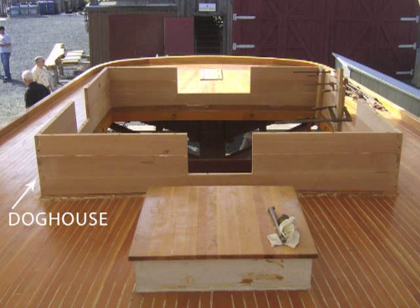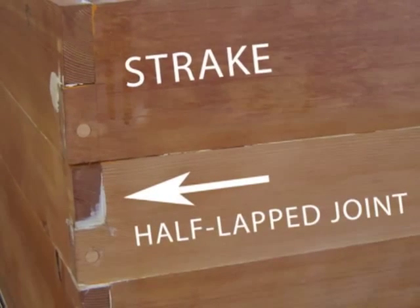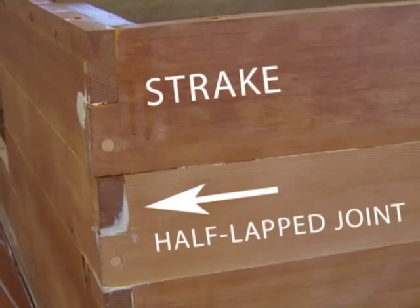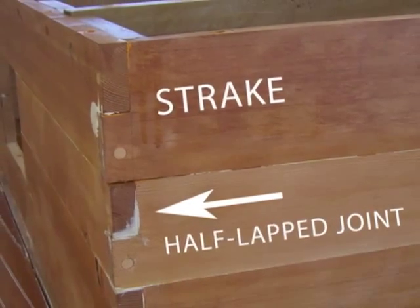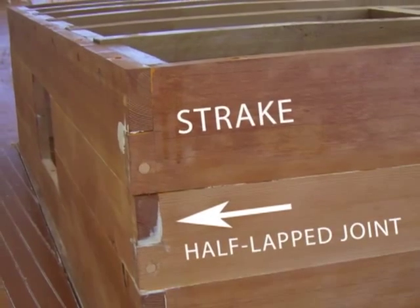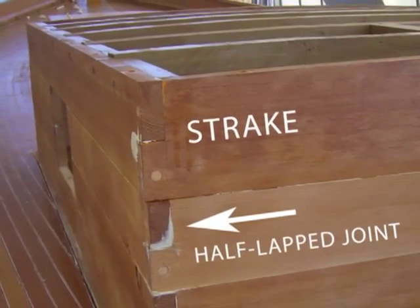The individual cabin side strakes meet at the corners with a half-lap joint. A portion of each strake is removed to interlock with the remaining portion of the other strake, similar to a dovetail joint. This builds strength and stability into the cabin's design.